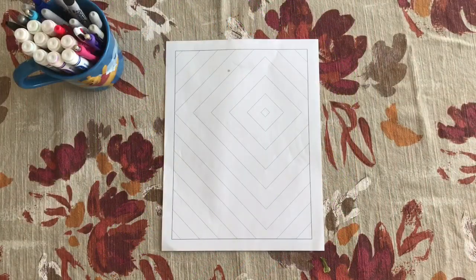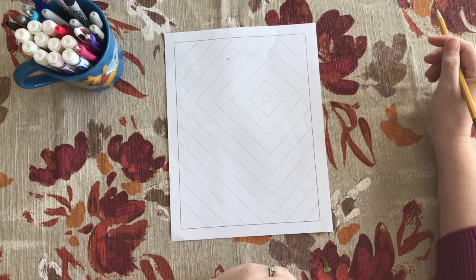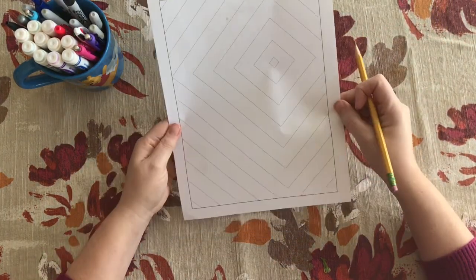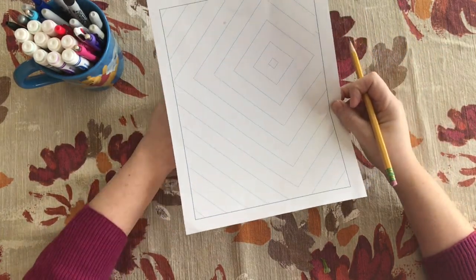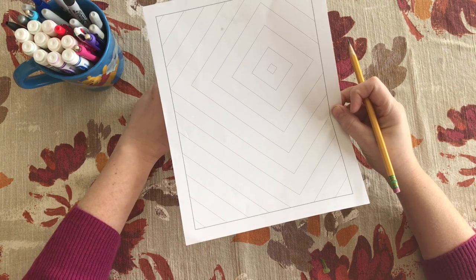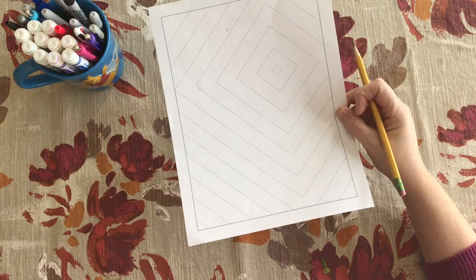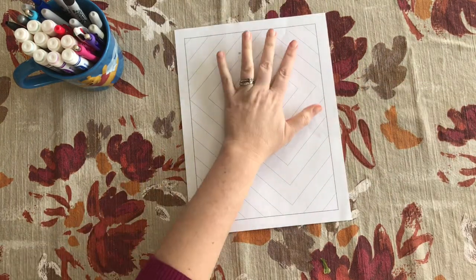All right, third grade, we were working with our color wheel and our color families. For class today you want your paper with the diamonds on it, and we're going to use this to work with our complementary colors. So the first thing you're going to want to do is trace your hand, and you can align your paper any which way you like.